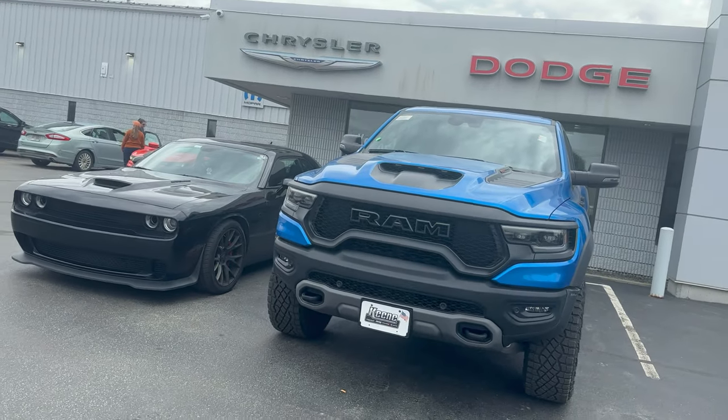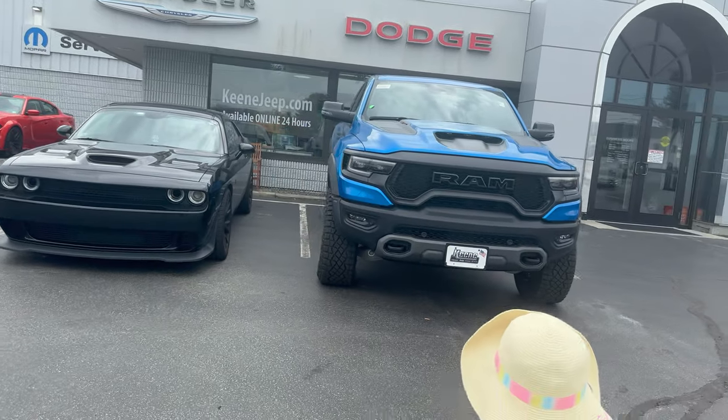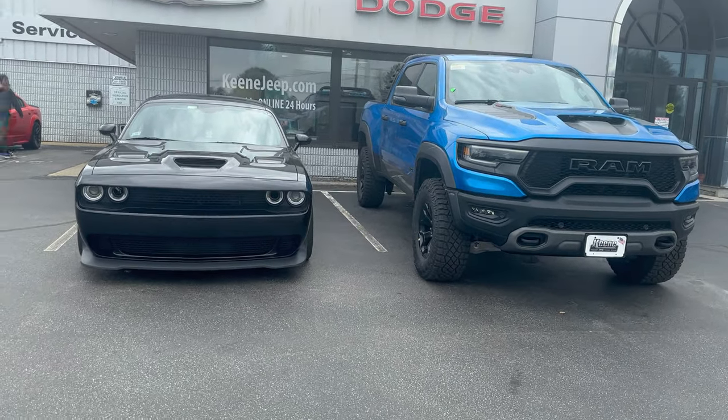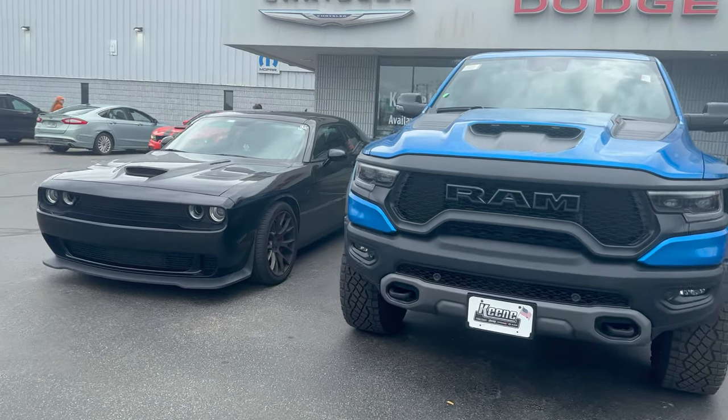Here we are at the dealership. I'm standing in front of my Hellcat and hopefully my TRX. There we go, check that out. Look at the size difference — look at how little the freaking boat of a Hellcat looks next to the Ram TRX. It is awesome.